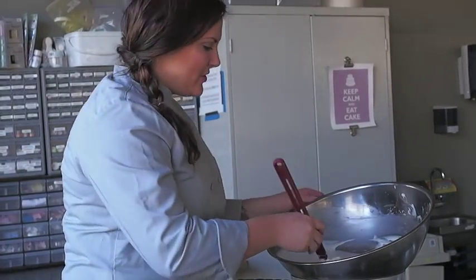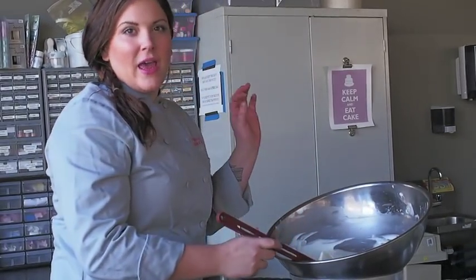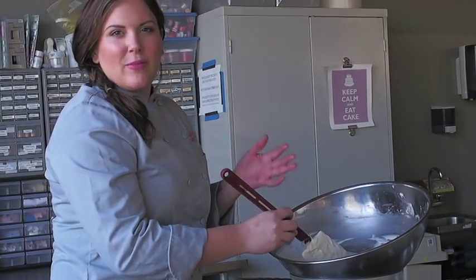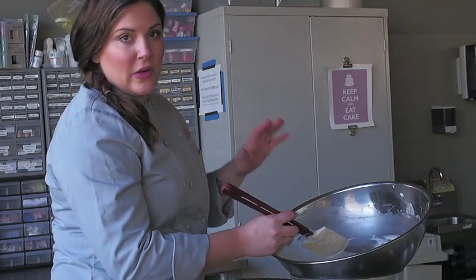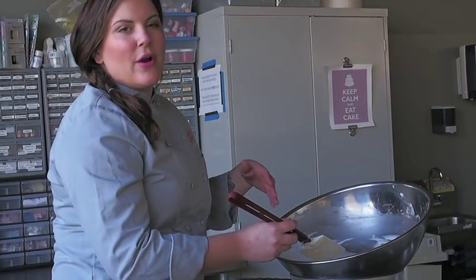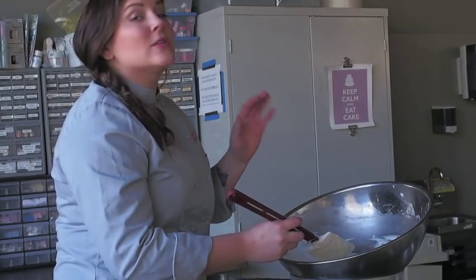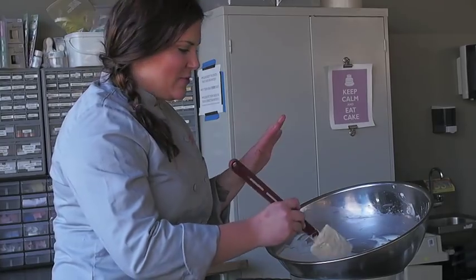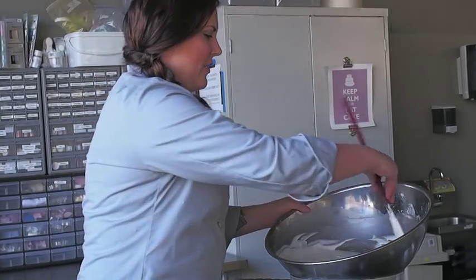Hi, I'm Casey Lackey for Innovative Sugarworks, and today we are making my American version of modeling chocolate. I differentiate because this is made with candy melts and corn syrup, and they're not widely available everywhere in the world. Sometimes it can be hard to find candy melts or corn syrup, so I'm going to do another video for my glucose and chocolate recipe, but this one is just using candy melts and corn syrup.